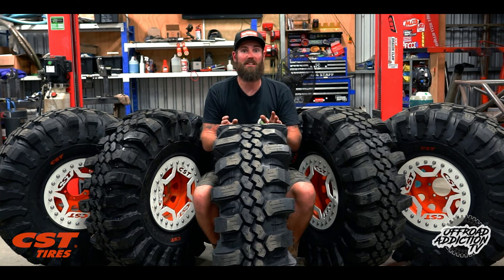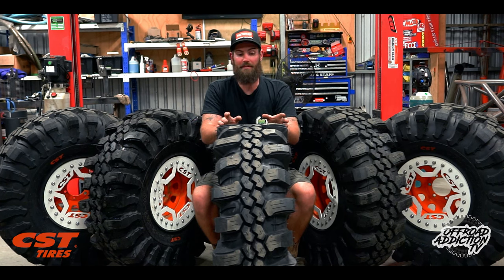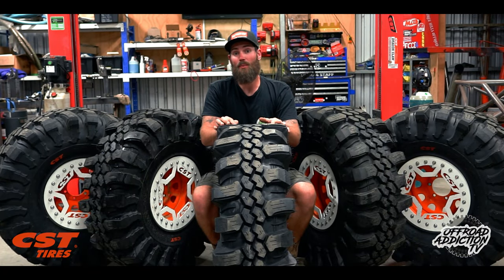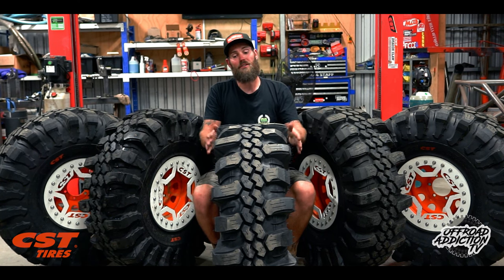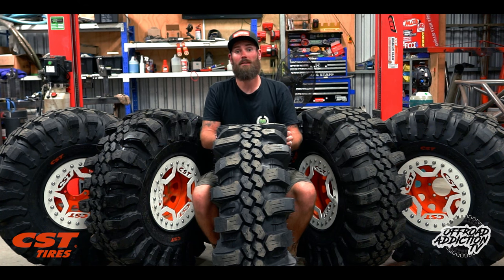CST absolutely have their compounds dialed. This compound is a nice firm compound — it's not quite like a sticky tire — but what they've done is interesting: if you're going to run it on the road, which they do quite often in Malaysia for rainforest challenge events, the compound actually hardens as it gets more heat into it. So you get more life out of them on the road and they handle a little bit nicer. It's a cool feature because you don't always want two sets of tires — it's nice to drive to wherever you're going and drive home without worrying about your tires melting.